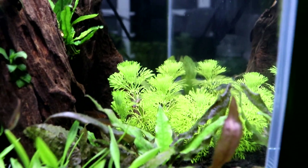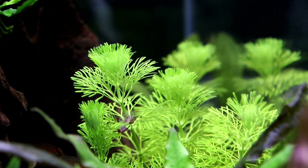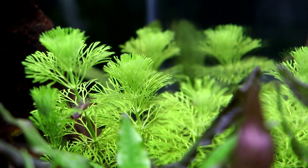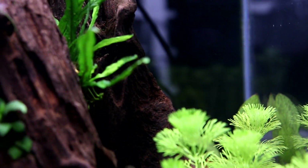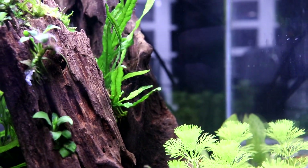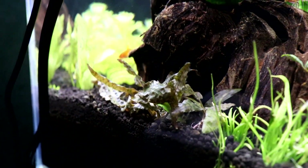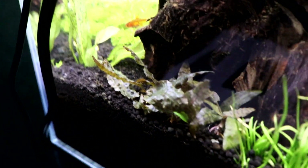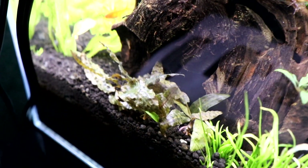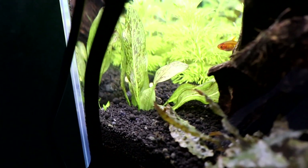In the background we have limnophilia sessiliflora, which is a really nice, easy-to-grow green plant that should grow rather fast, get to the top of the surface, and provide a really nice background for this aquarium. On the other side of the tank we also have some cryptocoryne — same kinds, wendt tropica and hudoroi.